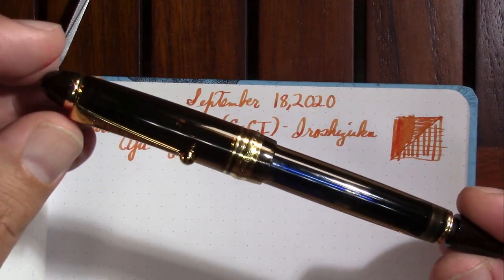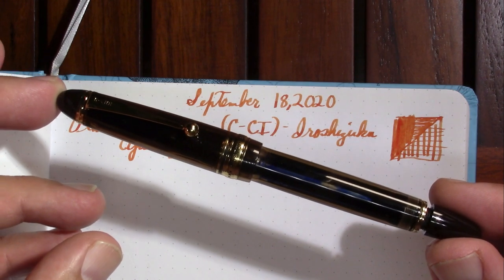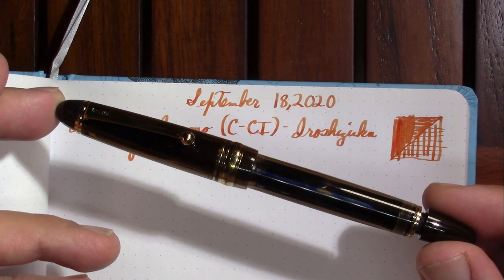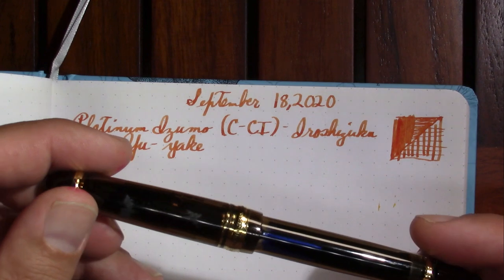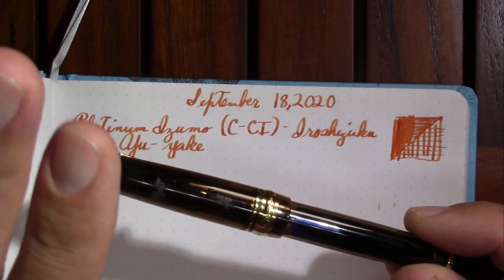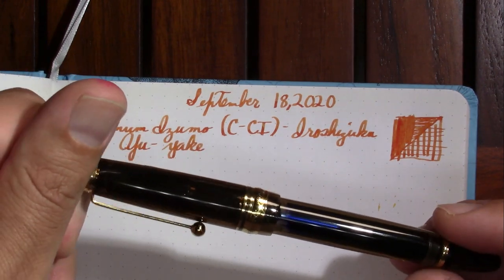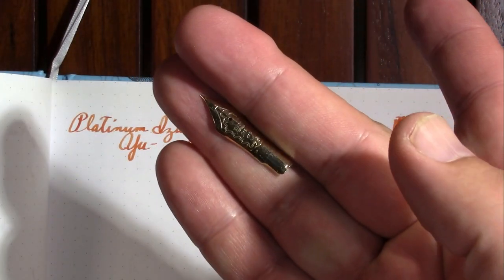Last week I gave you the end results of the Pilot Custom 823 that had that disinfectant incident. This by the way is not more disastrous — this is me peeling off the sticker and there's still glue on it. I didn't dip this in more disinfectant. This is the one I had purchased to replace it, and I decided to get a broad nib because if at some point I decide I need a fine point, I'm looking.